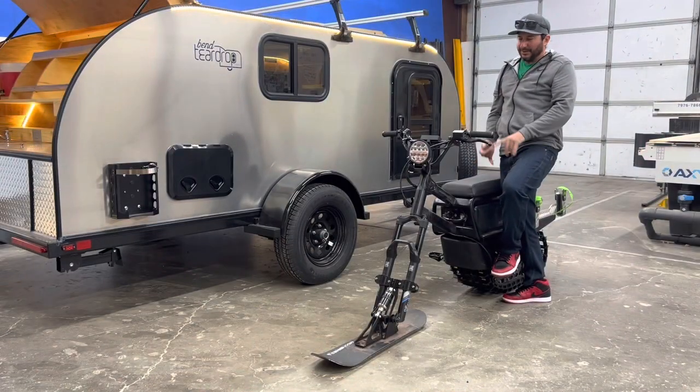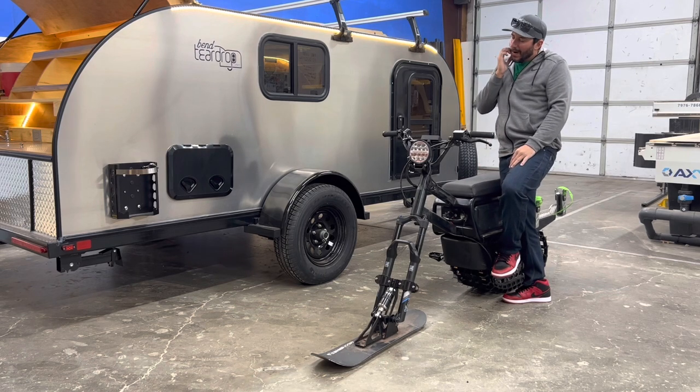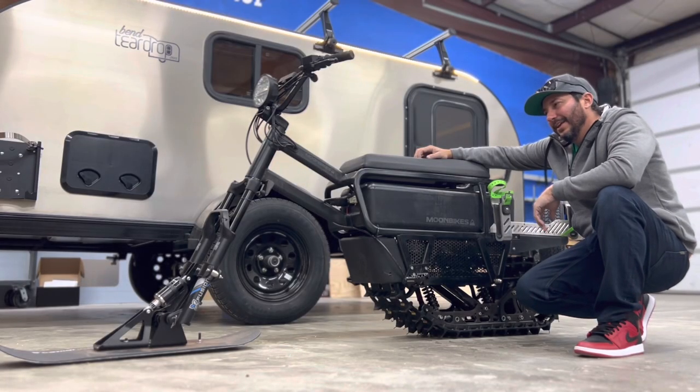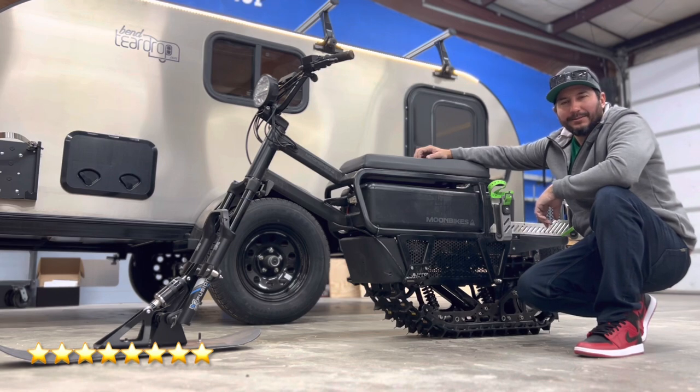Just the fact that it's quiet, smokeless, and lightweight makes it the perfect choice for me. I would say right now, if I had to rate it, I would say 8 out of 10 stars — the moon bike from France.